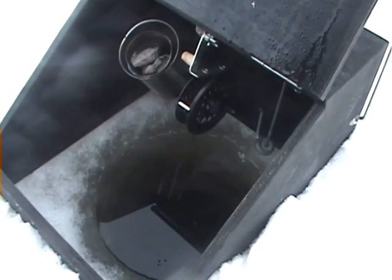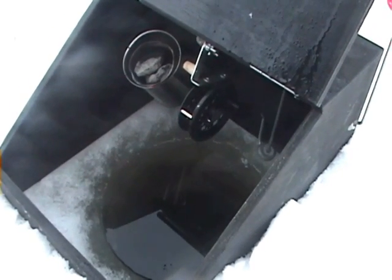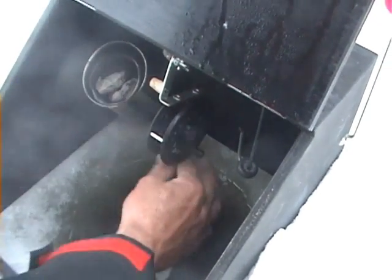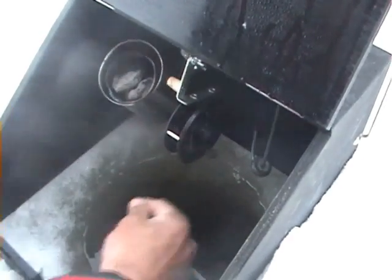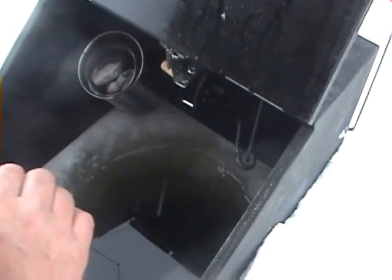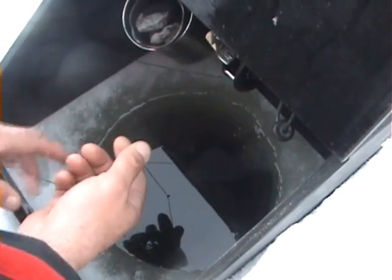Down there trying to swallow that sucker. There he goes again. Swivel that reel right back out of the way. A lot of room — ten inch hole. Get that fish out of there. See what we got.